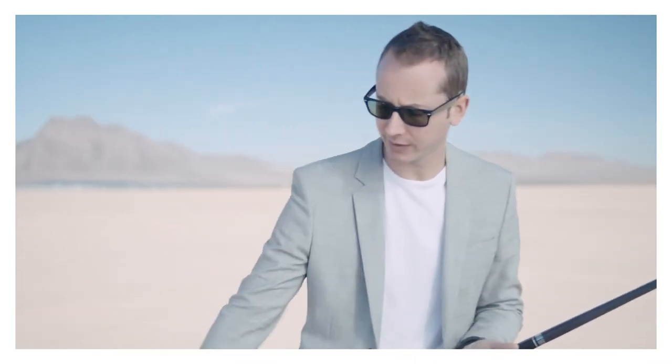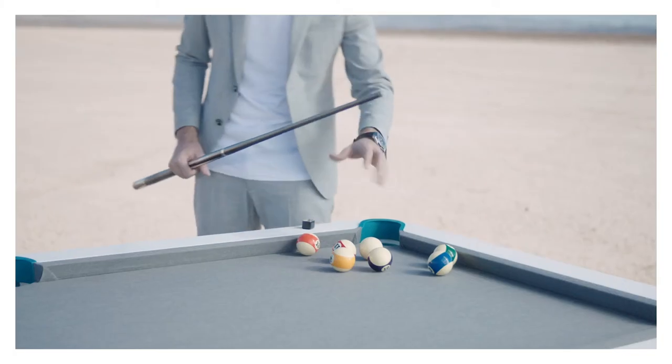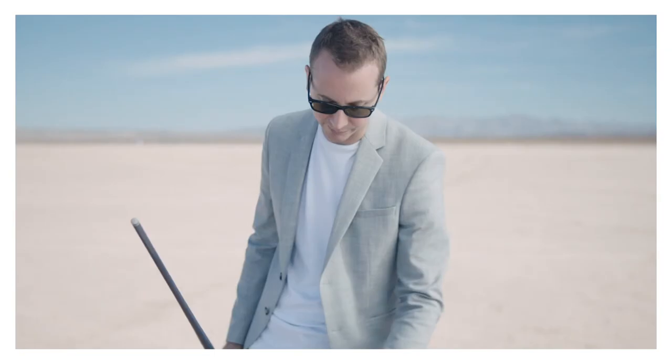First in-game situation: we're playing 8-ball, so we're on the 5. We pretty much know if we make the 5 we're going to be out making the 8-ball. The problem is our cue ball is in the middle of nowhere here. Our opponent left us with a tough shot — there's really nowhere to go. We can go one rail, it doesn't work, we can go this way — there's simply no solution.